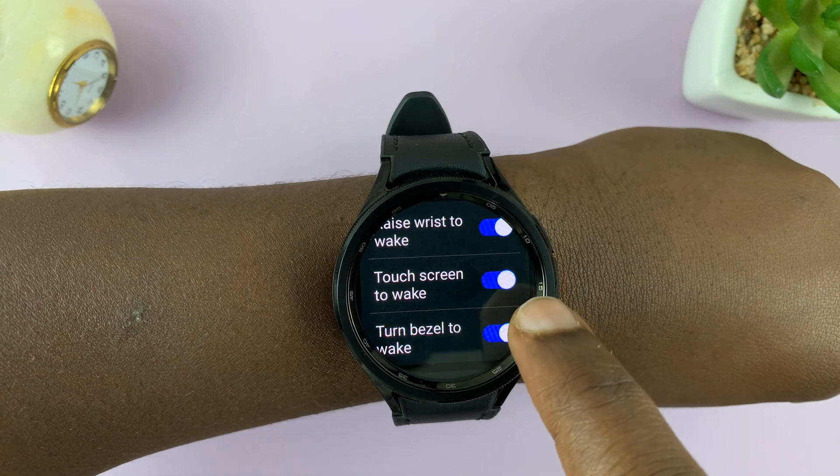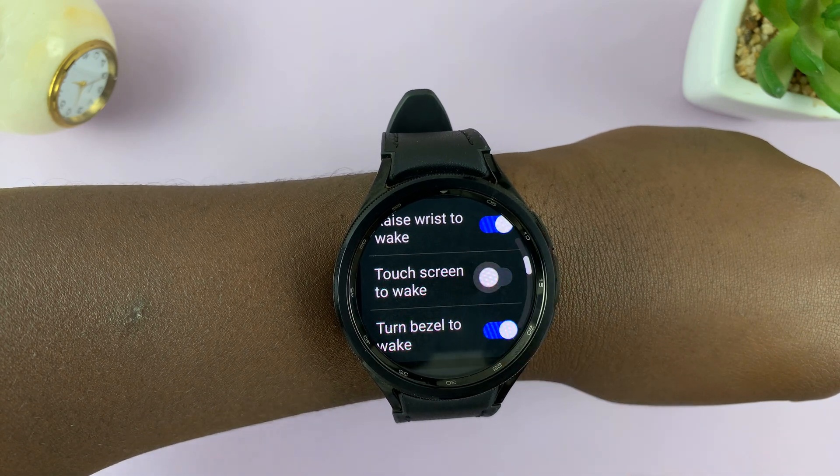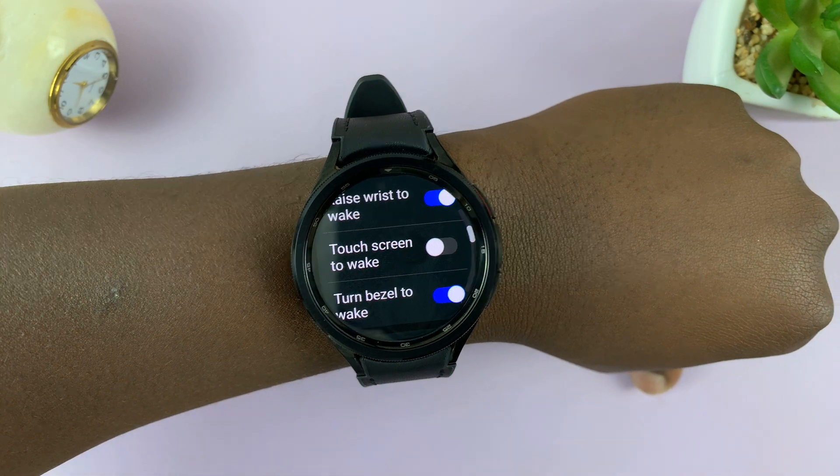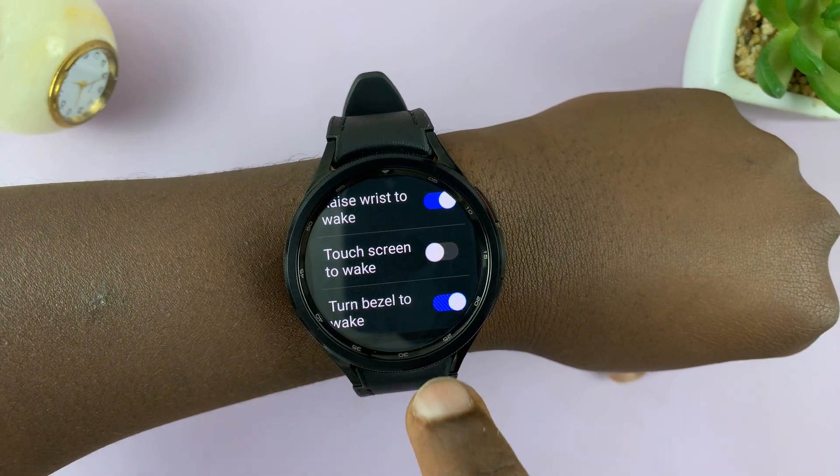So it was responding because this is enabled. To disable, tap on that. And that's disabled the feature. So now I can no longer touch the screen to wake it up.